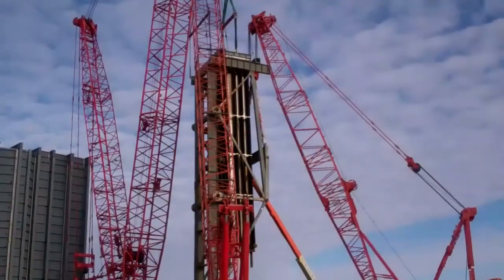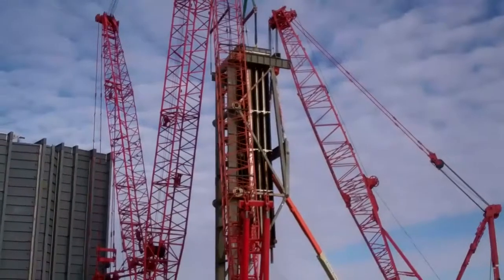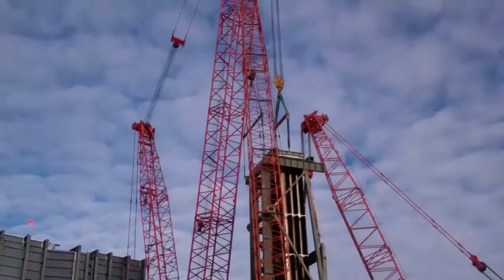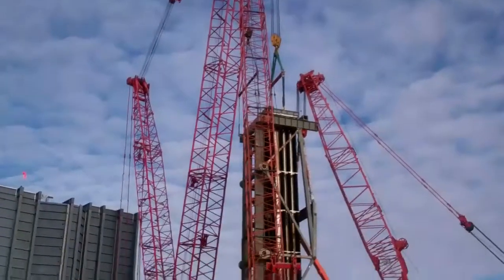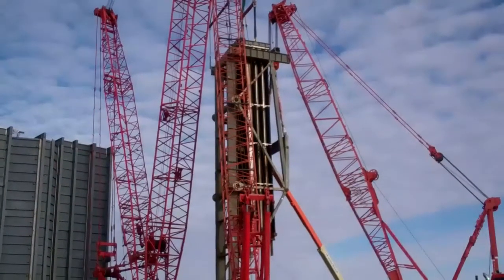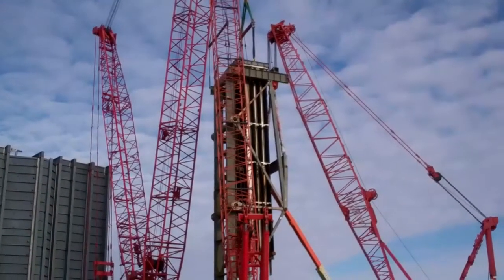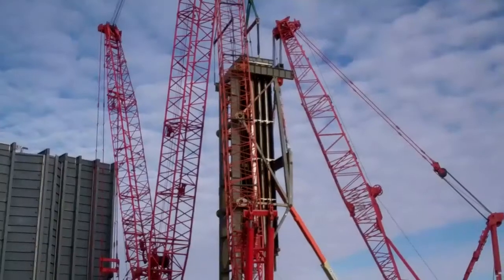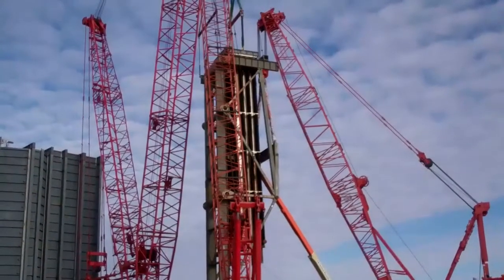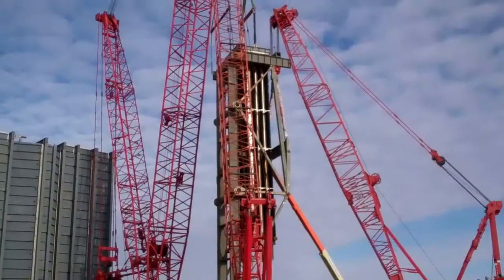We're starting to pick the module actually out of the cradle assembly. Keep in mind the big crane — the Maxwell crane — is the one involved in actually taking the weight of the module and moving the module into the boiler. As soon as the module is out of the cradle assembly, the two smaller cranes, the 777 and the other 2250, will set the strong back down on the ground in the horizontal position.